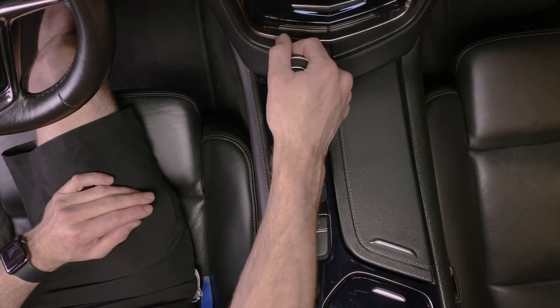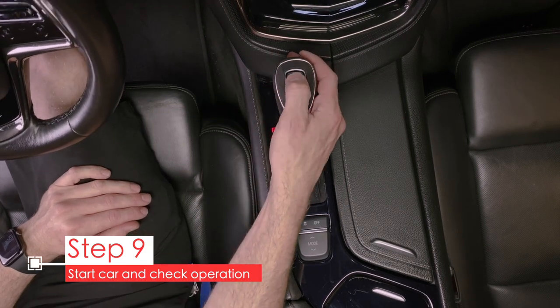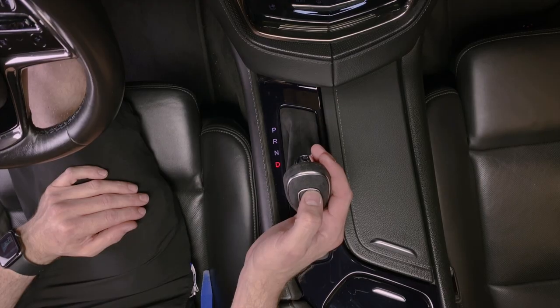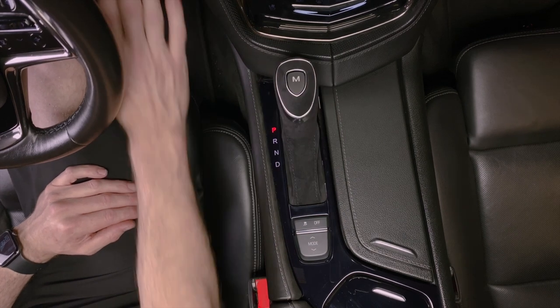That's about it. Now let's just start the car and make sure that it operates properly. You should be able to shift the car easily out of park. Put it into drive and press the M button to make sure that it activates manual mode, if that's what you have on your car. If everything works, you're done.